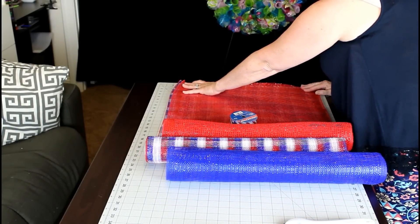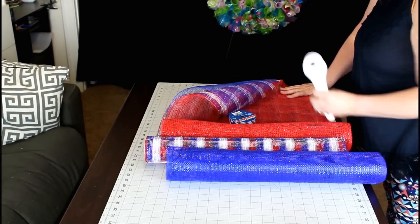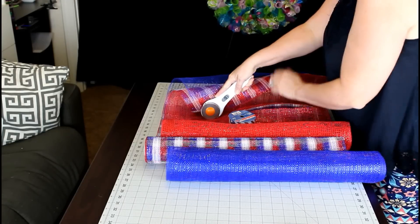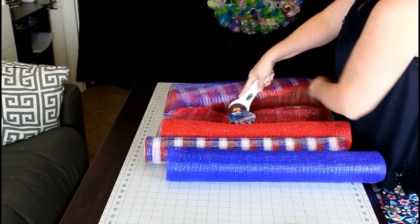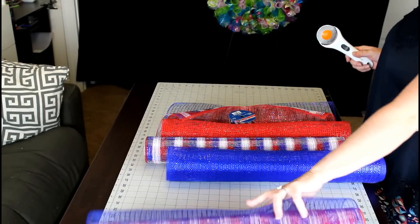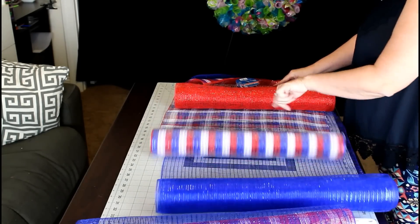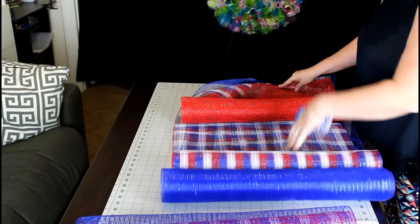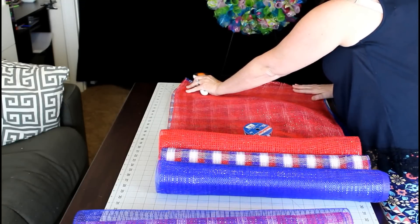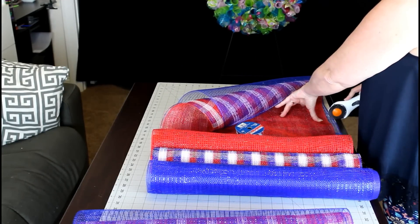Now that I have a nice clean edge, it's easier for me to measure. We're going to measure it out to 11 inches and then I'm just going to cut right on that line all the way down, just like that. Then you're going to set that aside and make eight more cuts just like that. I'll pull it out, put my weight down, get it all lined up, and cut at 11 again.